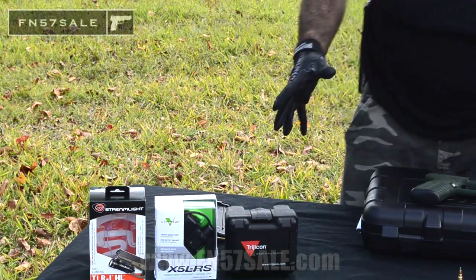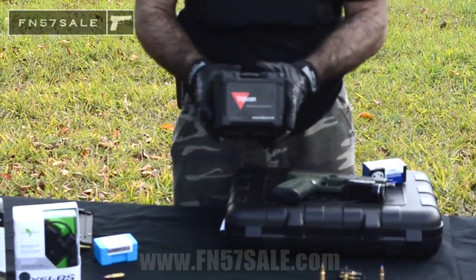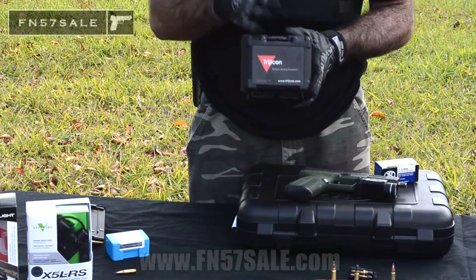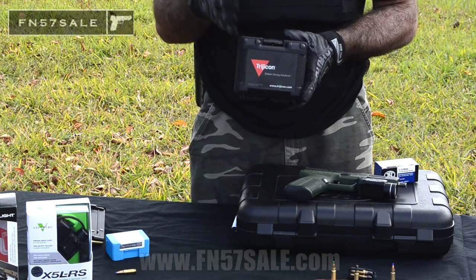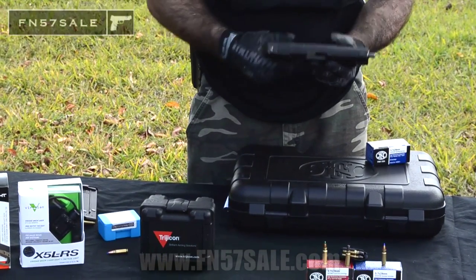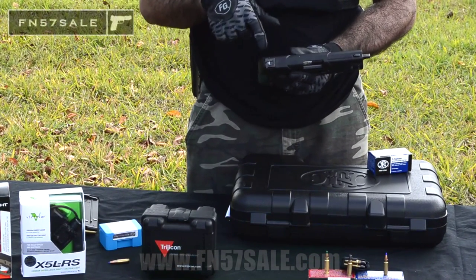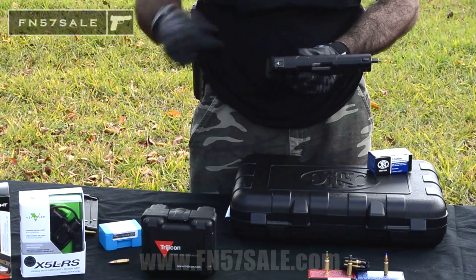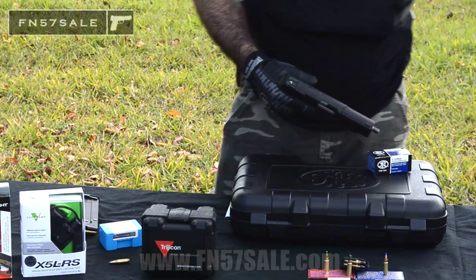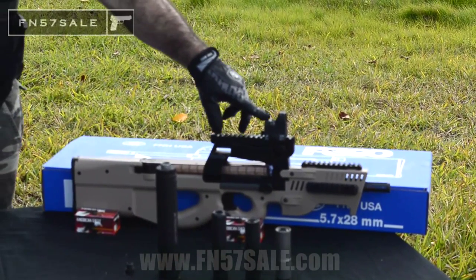We also have a Trijicon RMR, or you can go with the Burris Fast Fire — there's a variety of different red dots you can use. I prefer the Trijicon RM06. We work with Trijicon's custom shop to make a FN 5.7 Sale custom bracket that fits right where your rear sight goes. So the RMR, without making any modifications to the gun, will fit right on the back — you remove the rear sight. We have a professional installation that we'll do for you, and now you have a red dot sight just like this one here on this P90 on your FN 5.7.